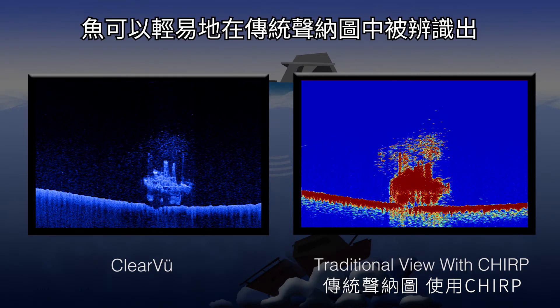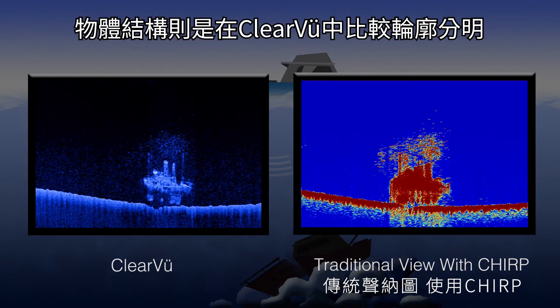Fish are easily identifiable on the traditional side, whereas structures are well-defined on the side using ClearVü.